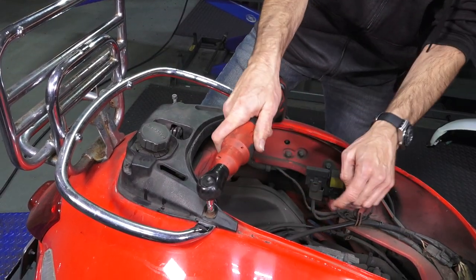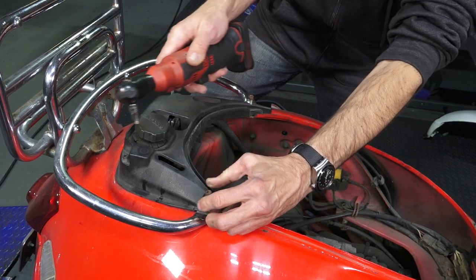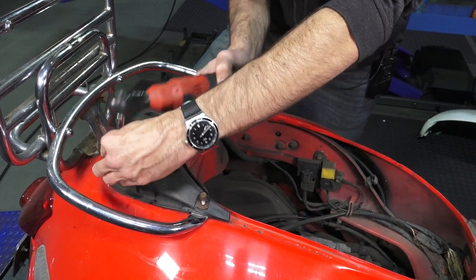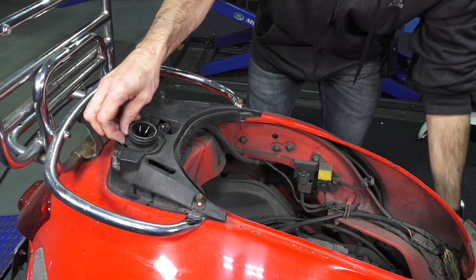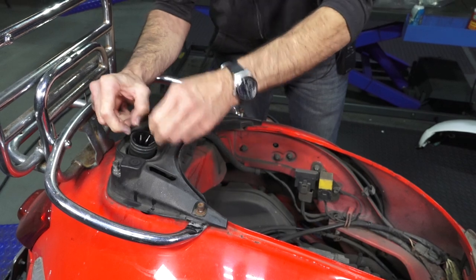This is a five-millimeter Allen — later models have a T30 Torx. I'll warn you, this scooter is pretty crusty. It's got well over 40,000 miles on it. No problem with the fuel pump — I'm just using it as a guinea pig to show how to pull the fuel tank out.